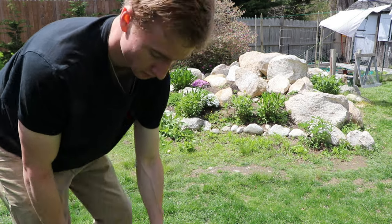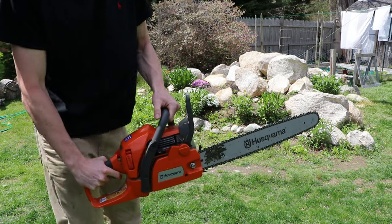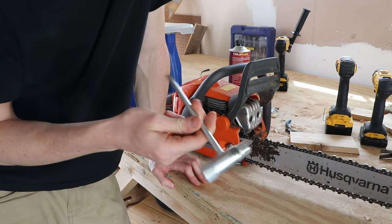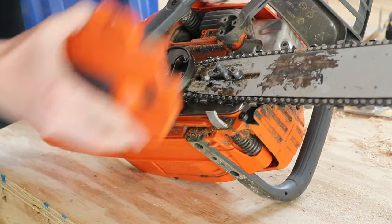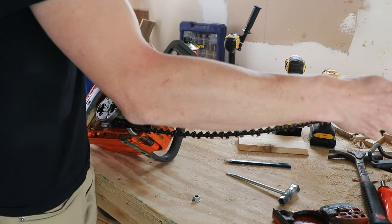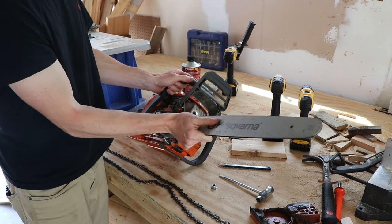This is how the chain brake works. Now, this is how to change the bar and the chain. Get your chainsaw tool and loosen the nut right here. This thing will pop right off. Pull the bar back, and now you can take the chain off — easy peasy. Now you can take the bar off too.